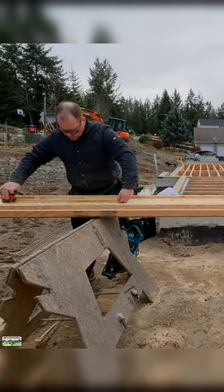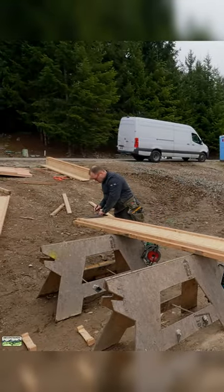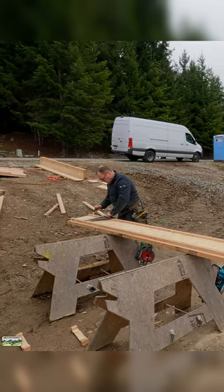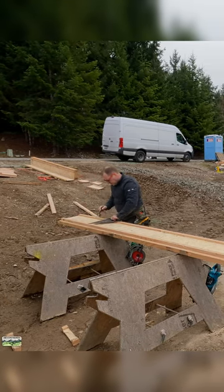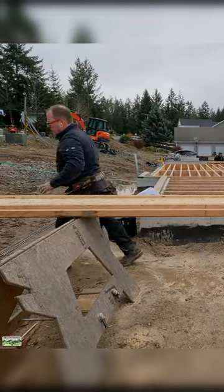This way I can bring the saw to the work. I'm just going to mark flanges because I can eyeball that. To start at the right, you can set the depth.